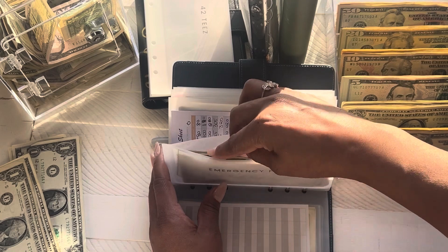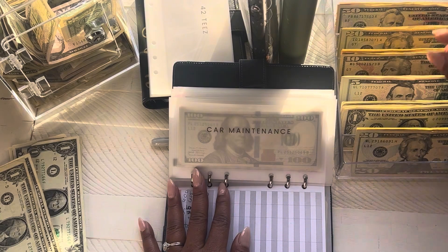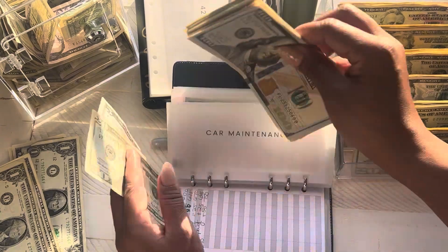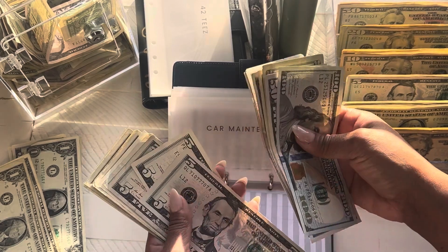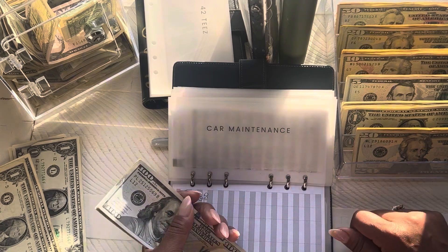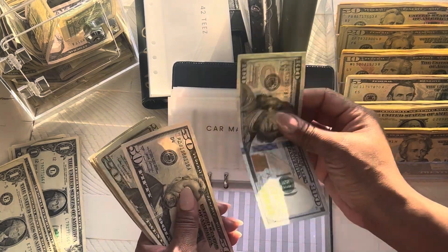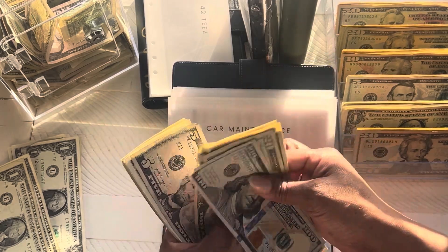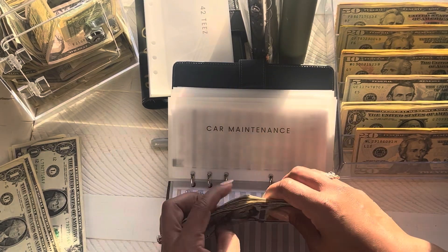I will update my trackers off camera. Next we have car maintenance, and car maintenance is also getting $25. Car maintenance has gone down some because we had some work done with my husband's car — we had to pay some deductible money. So we had to use some of the money in our car maintenance. Today car maintenance has $100, $150, $170, $185, $195, $200, $10, $15, $20, $1, $2, $3, $4, $5, $6, $7, $8, $9 — $230.